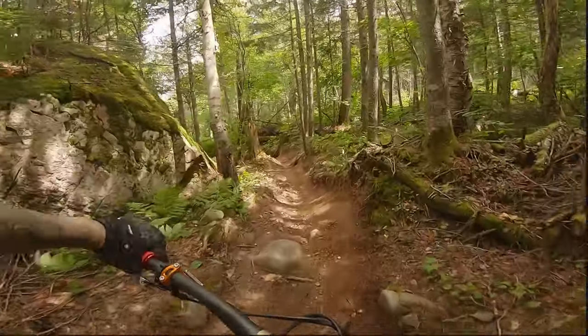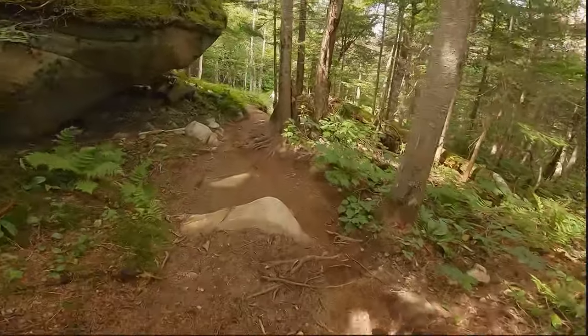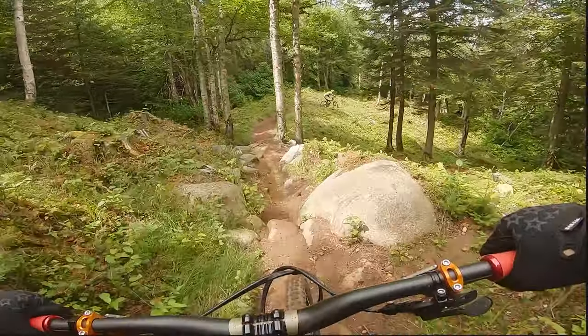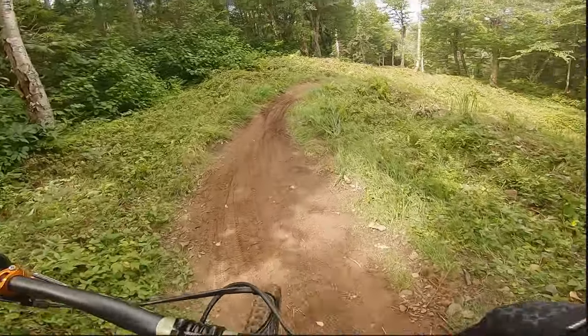Here we are in the second section of the trail. It's basically a black trail. It's not too technical, but still you need to have some technical skills to manage through it.